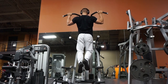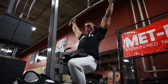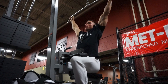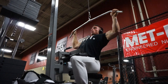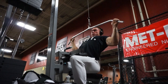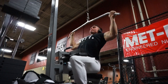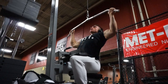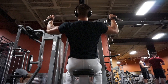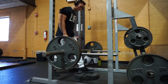With wide grip lat pull-downs I always focus on the stretch of the lat and the contraction. You want to pull the bar with a slight bend in your back, making sure that your scapulas are engaged, pulling towards your lower chest. This is the proper range of motion. As you can see in the video, I let the weight pull me all the way up and then I pull it down towards my lower chest.